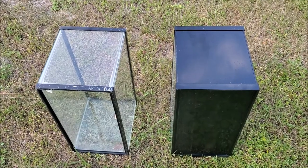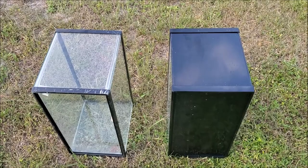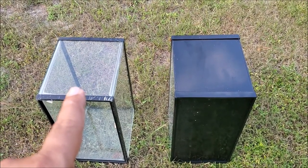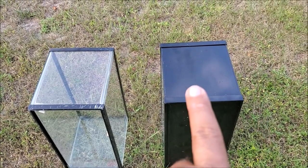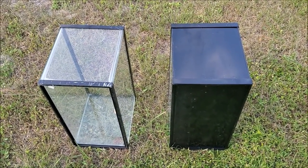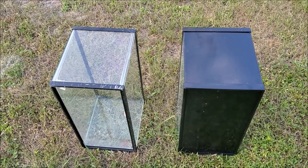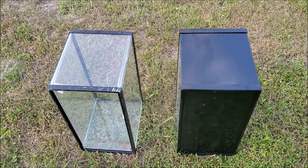Hello fish keepers! Today I'm going to show you how to spray paint a tank. We're going to take a regular tank like this one that I found inside the road and spray paint the back and the bottom black — just like this one. This is a very simple process. Let me grab my stuff, set up the tripod, and I'll show you the way that I spray paint my tanks.